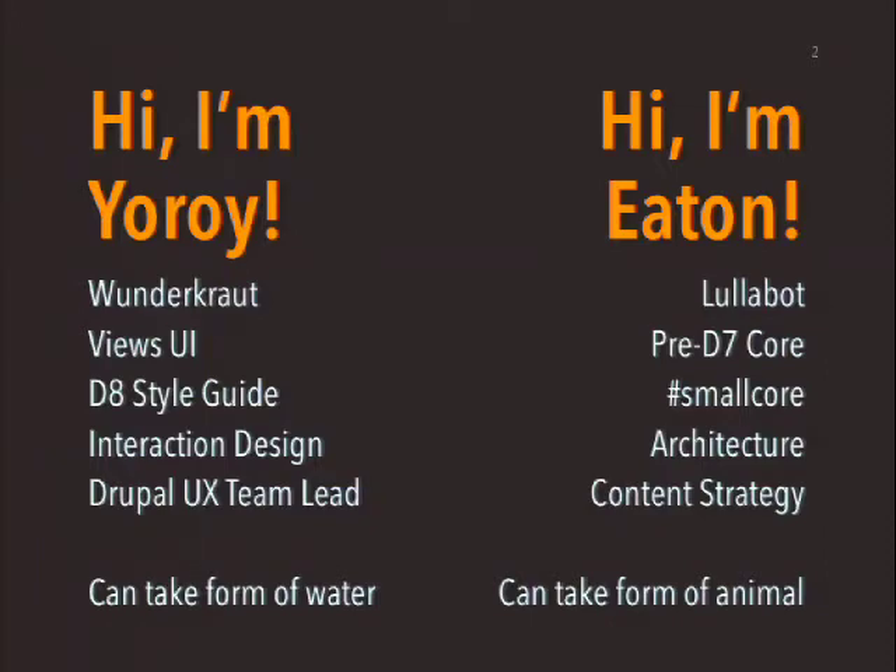I'm Jeff Eaton. I'm with Lullabot. I'm a digital strategist there. I did a lot of core hacking and spawning off lots of miscellaneous Drupal Contrib modules in the pre-Drupal 7 core days. I mostly have lived in Contrib since then.